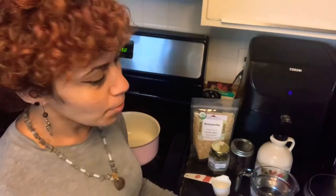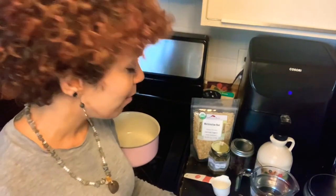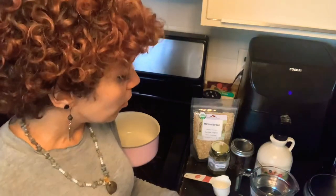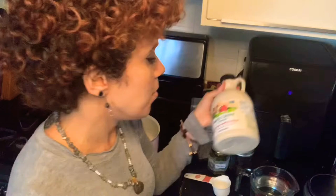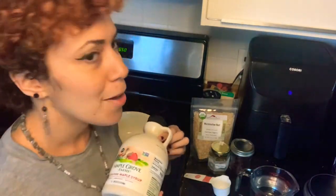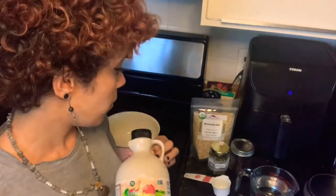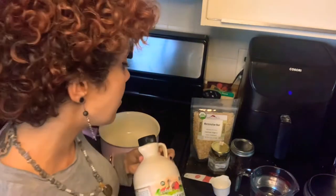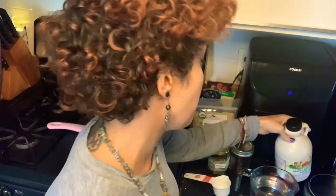Today I am going to make a simple herbal syrup. This is basically a mixture of an infusion along with a sweetener. You can use sugar as your sweetener, honey, but for today I'm using maple syrup. The herbal syrup is going to come out thinner than your actual maple syrup or table syrup because it's part water.